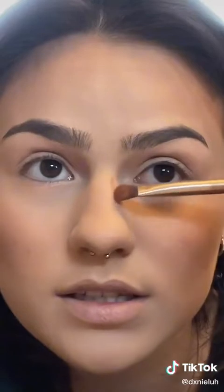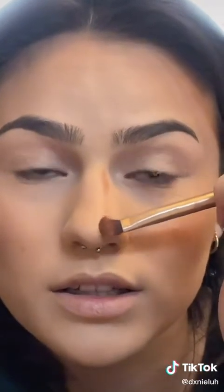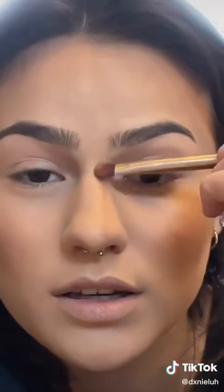It was like in a pack. Basically, I kind of place a line on each side of my nose, kind of close together. It looks a little bit crazy right now, but I'm gonna blend it, relax.